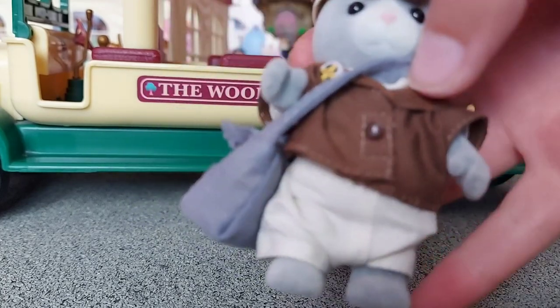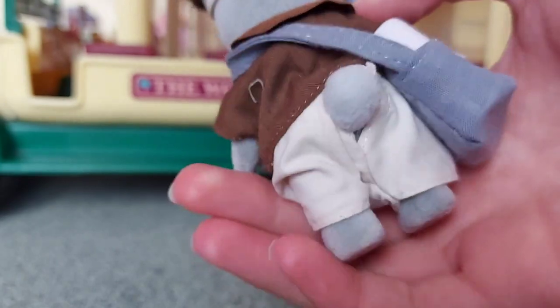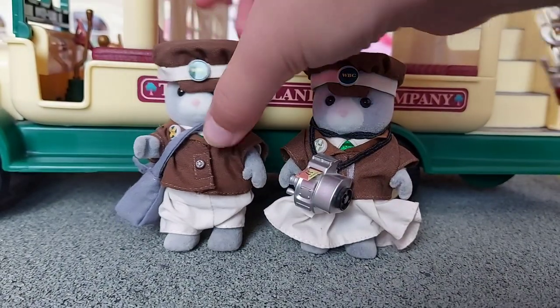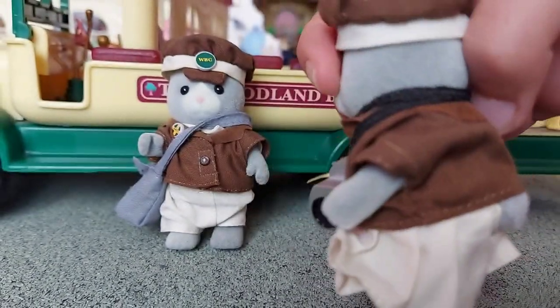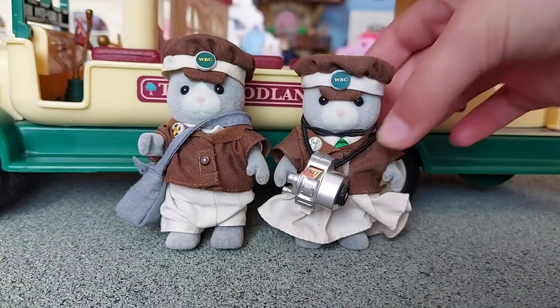So we've got Stan Butler and his wife Olive Butler. I really love their uniforms — they look so smart.